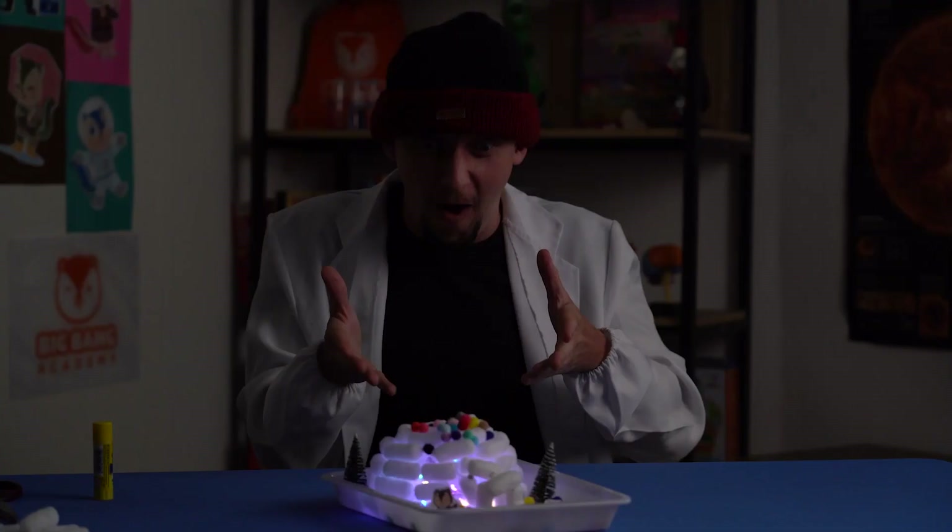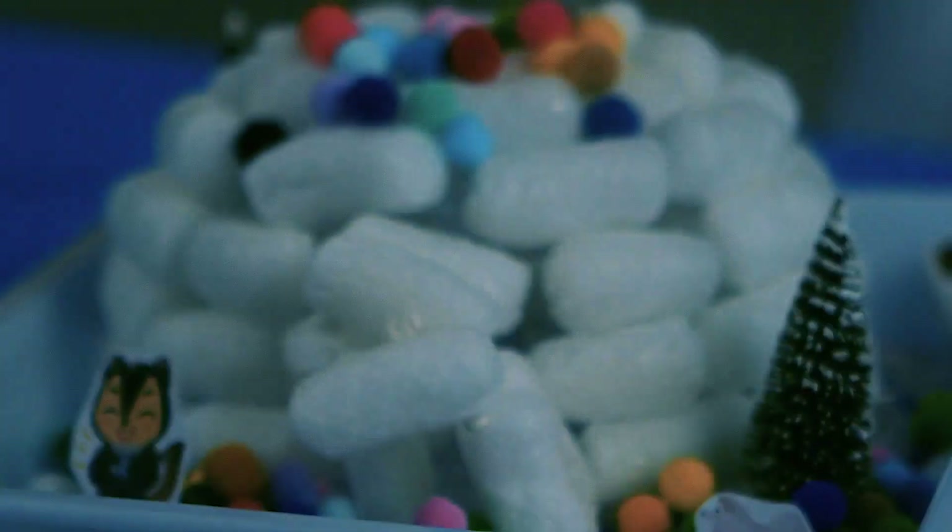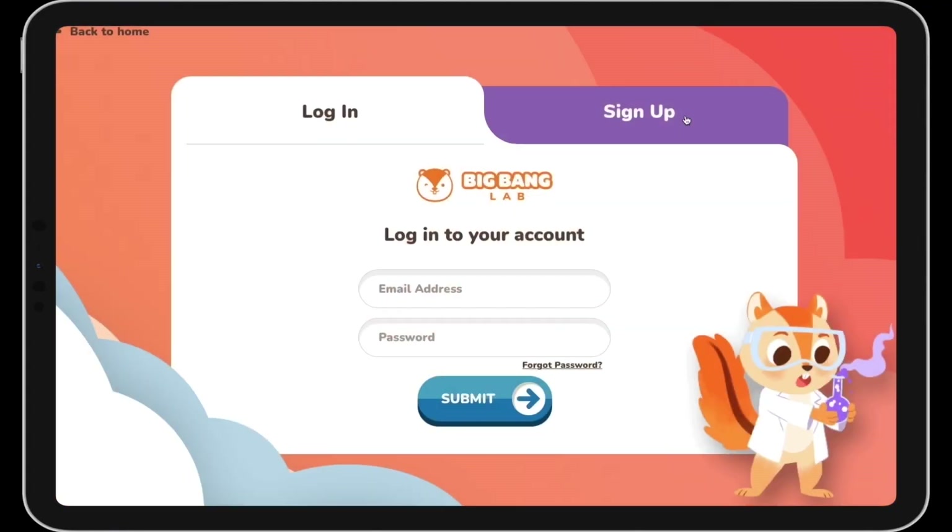Now, time for the Eskimo Disco! Want to watch the full video? Sign up now and get started with your own free trial!